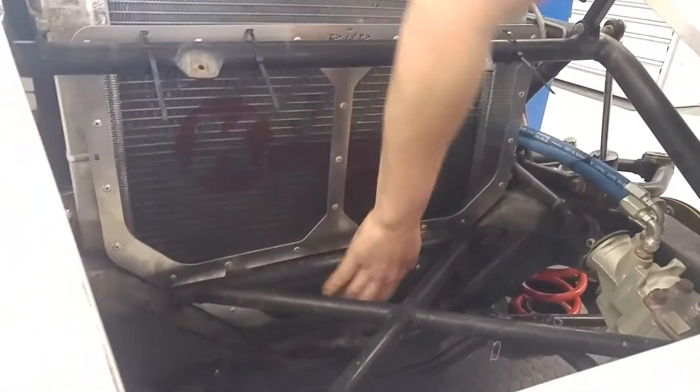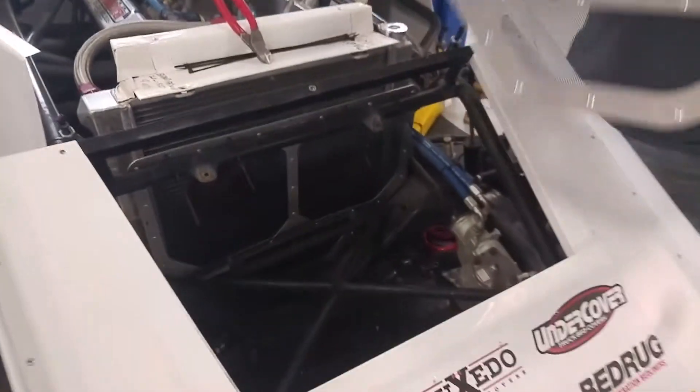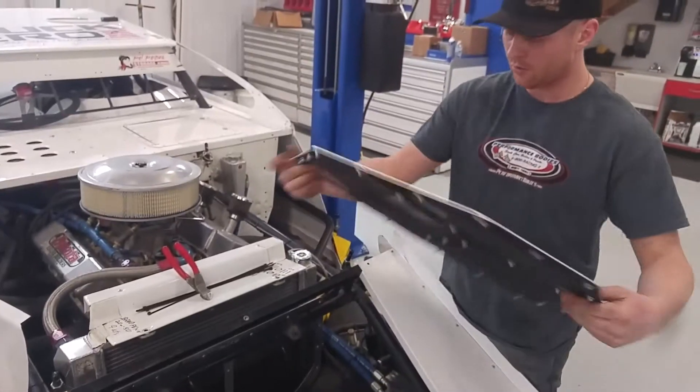You couldn't ask for a better product, better fit. But the beauty of it is you can buy two and you can have a dual screen.